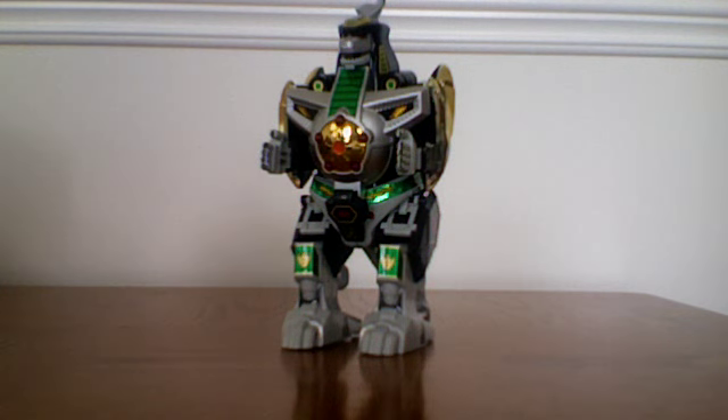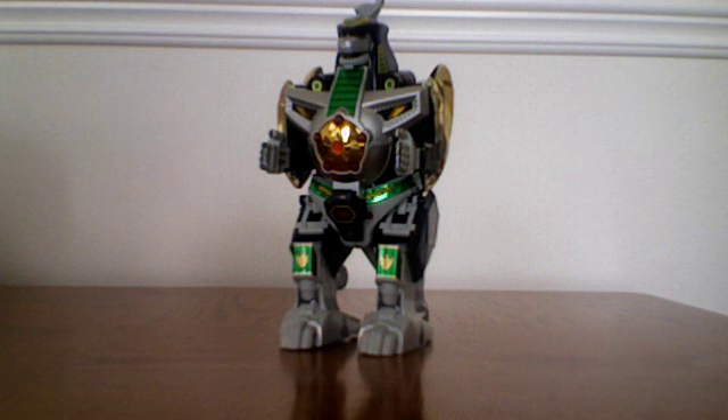It could also morph with all the other Dinozords to create some interesting Zord combinations — one being Dragonzord in Battle Mode, or Dragonzord in Fighting Mode. I like to call it Dragonzord hand-to-hand combat mode. And the Mega Dragonzord.